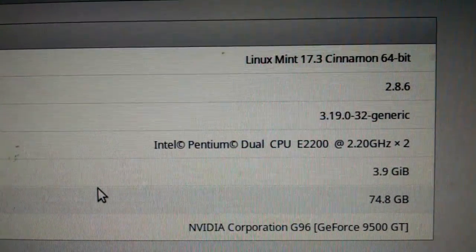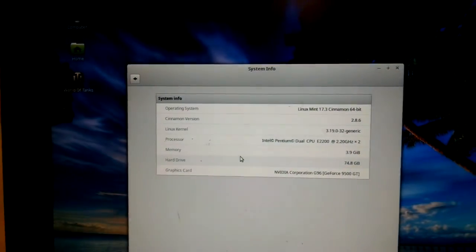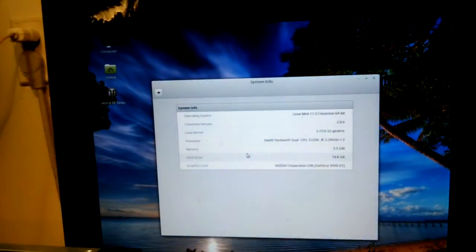A Pentium Dual E2200, running Mint 17, and today I want to see if this system will run Windows 10.